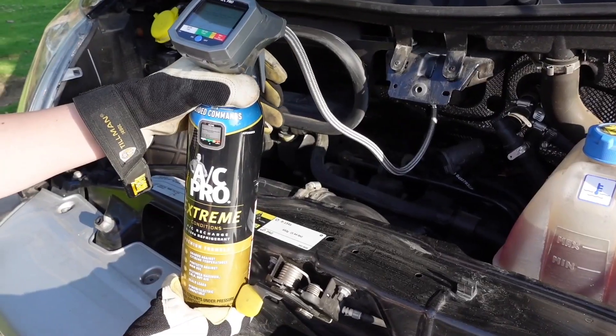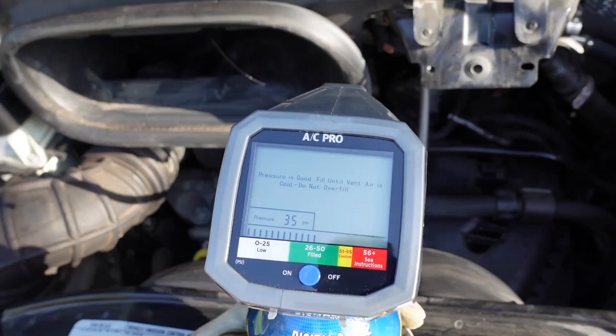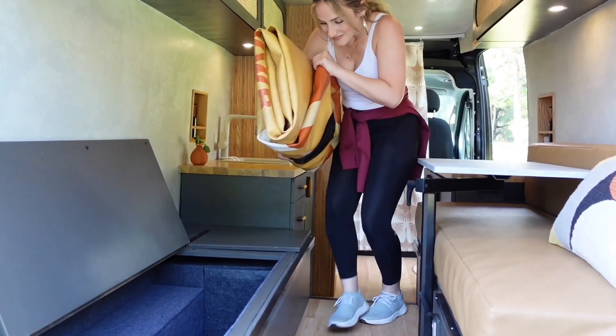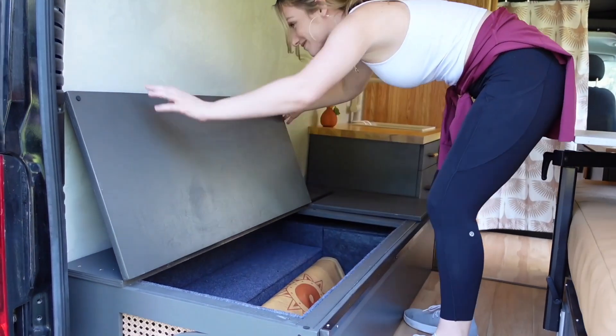Following the guided commands, you just squeeze the trigger to fill it and it will tell you when it's full. Then you just disconnect it and put the cap back on. It's that simple. Now that we have cool air and we are all packed up, let's head on out.